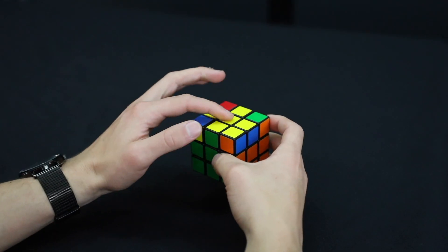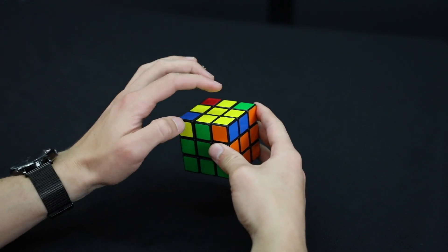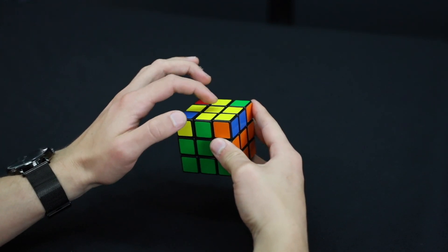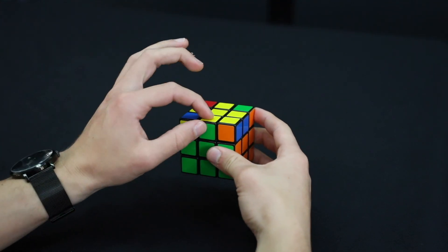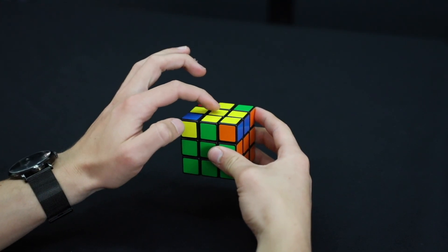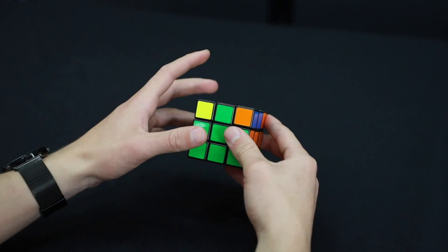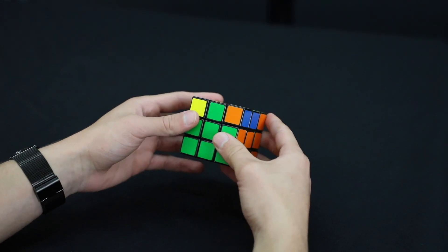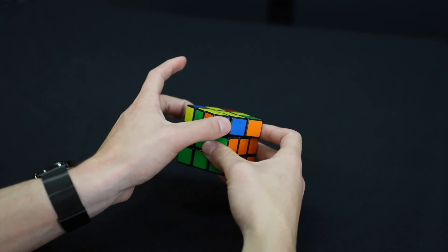And then we have our yellow cross. The next step, once we have our yellow cross, is we want the edge pieces to all be matching colors with the centers. See how this edge piece is yellow on top — matching the yellow center — and the other side is green, matching the green center. We want all four sides to be like that, so we'll try to match up as many as we can just by moving the top layer around.